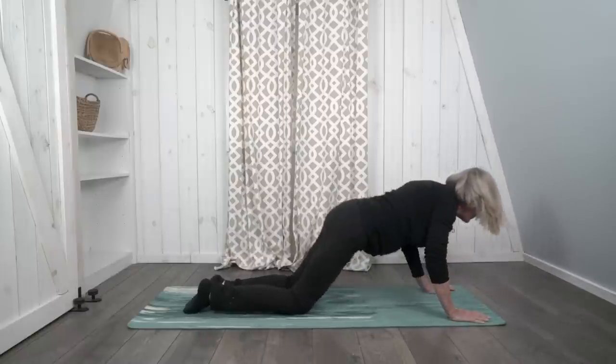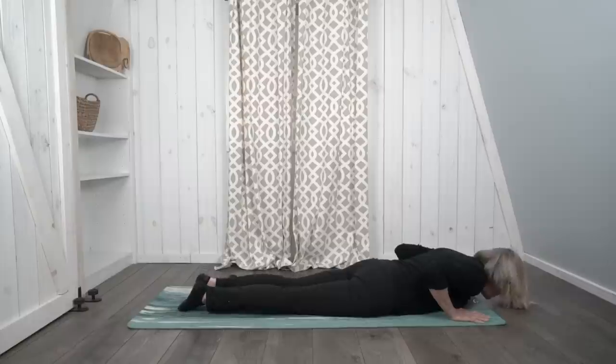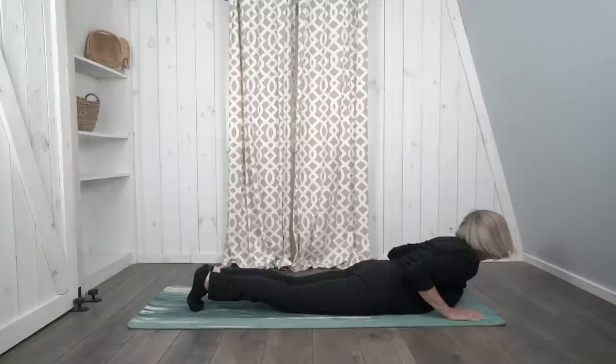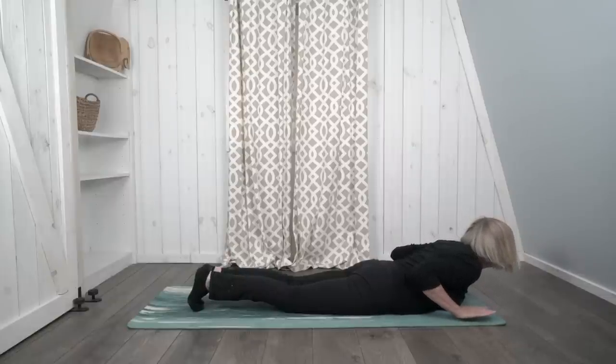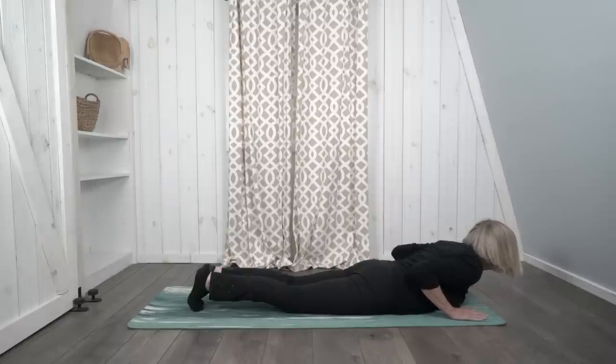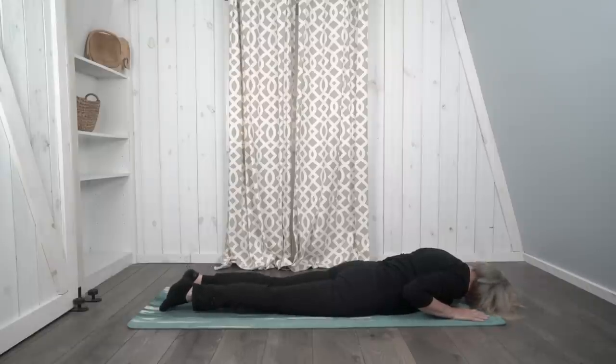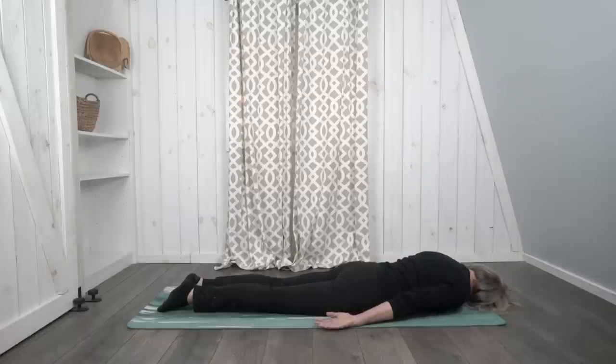From here, let's slide forward and put our belly down on the floor. We're going to prepare for cobra pose. Place your hands under your shoulders, palms facing down, keep your elbows in close to your body. When you're ready, lift your head and upper body as you breathe in. Try not to push with your hands — try to lift your upper body with its own strength. And breathe. Now slowly lower back down onto the mat, turn your head to one side, and keep breathing. We're going to repeat that one more time.